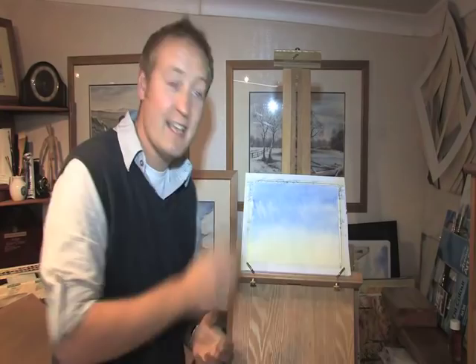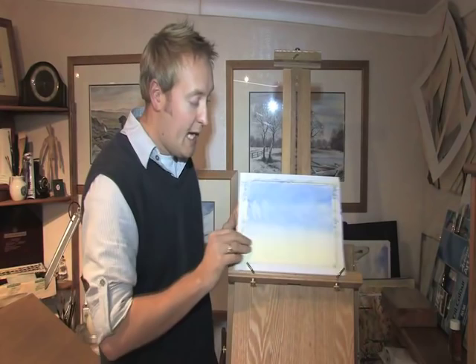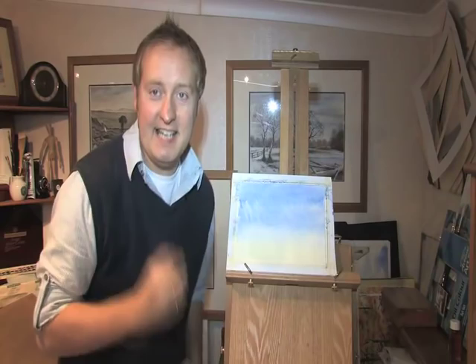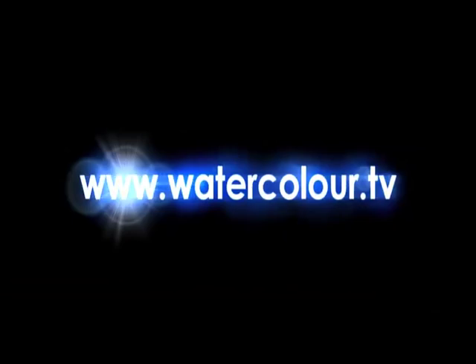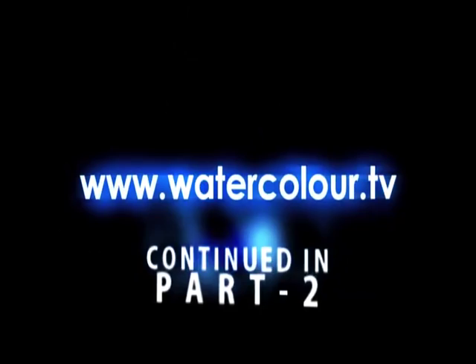Now that's nice and dry, so I can touch it. What I can do is put a little bit of landscape on, because you can never really tell the sky until you put some landscape on. At the end of this you're going to have your first ever watercolor painting, and you'll be absolutely satisfied — it'll leave you wanting to do more. At the end of this, you'll have a little bit of landscape with it.